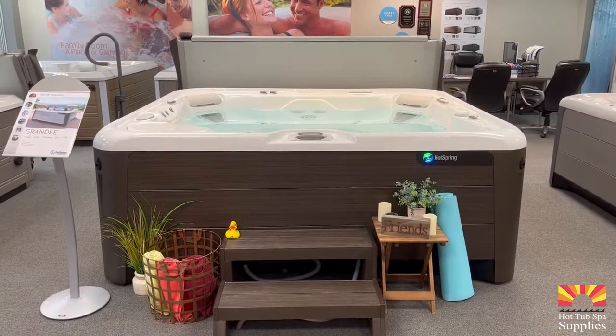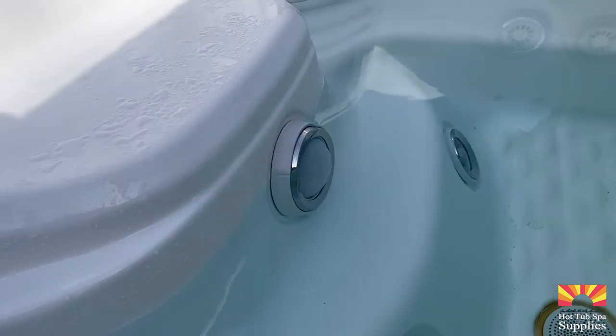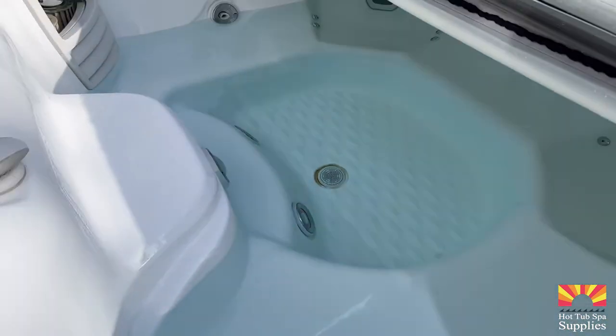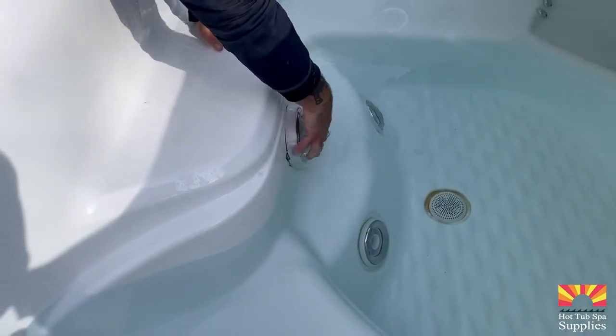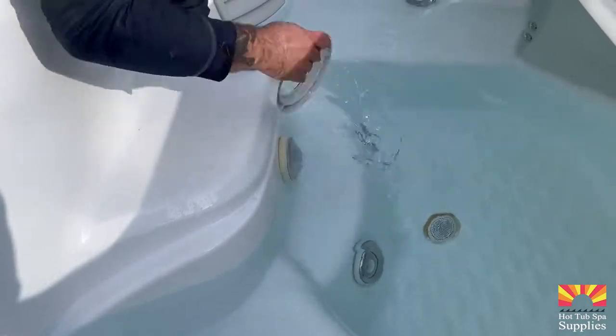Here's how you replace your light lens on your Hot Springs Highlife hot tub. When replacing the light lens, try to remove as much water from the hot tub as possible. If you can drain below the light lens, go right ahead, so that way you avoid leaks into the motor compartment. Start by removing the cap that covers the light lens.